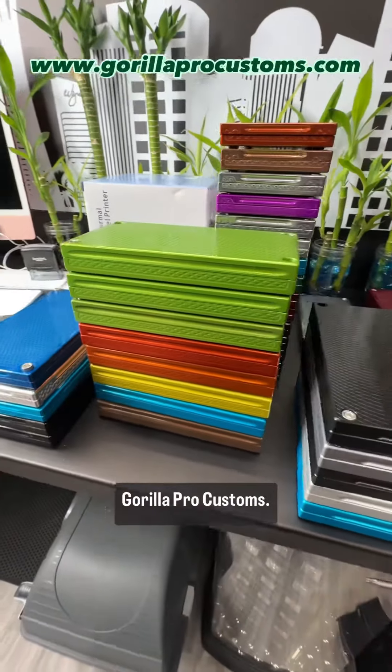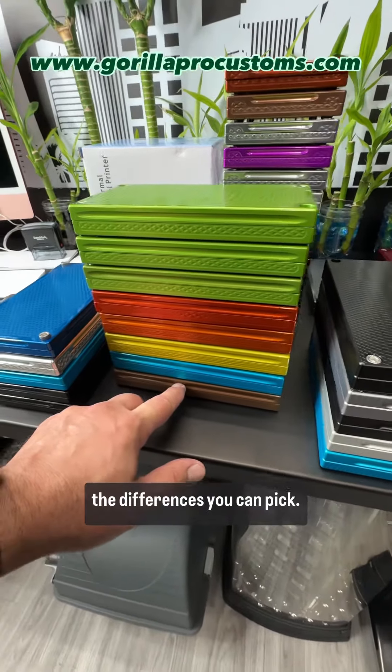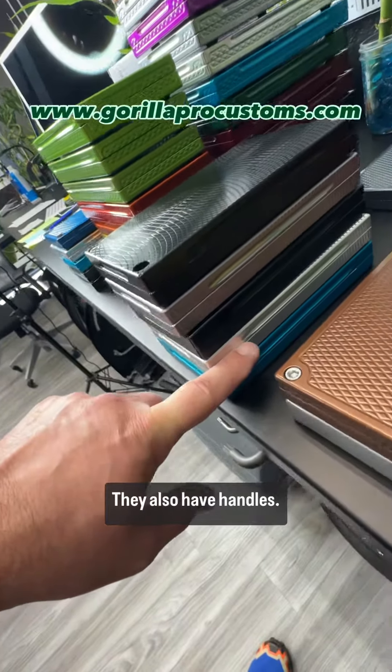Hey Austin, Johnny Erick here, Guerrilla Pro Customs. I got some 10Ks — these all have handles. I'm just going to point out the differences and you can pick. This is an old school, different pattern, a little different texture. They also have handles.